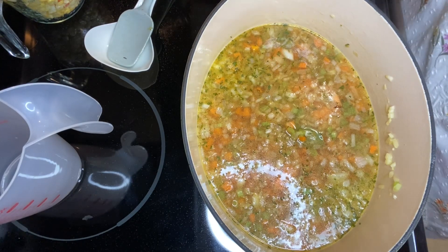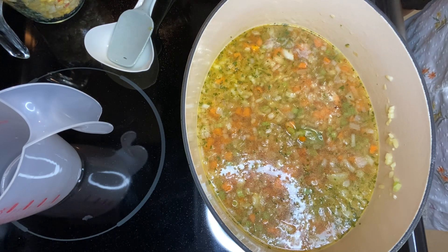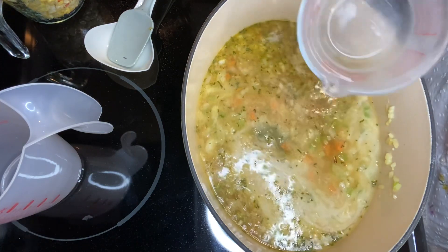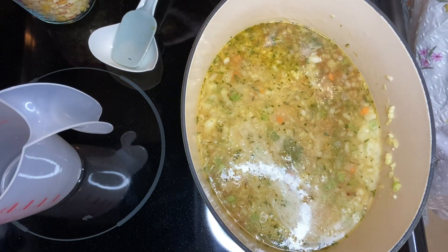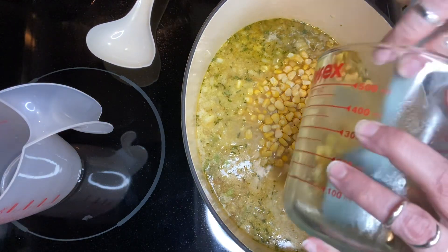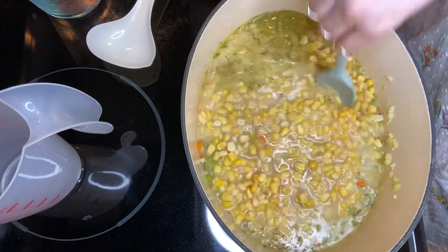We're doing half of this recipe. It calls for two cups of milk, so we're doing one — do the milk of your choice. I'm using cashew milk today, which will work fine because it does not affect the flavor at all. It says four cups of corn, so we're doing two. I was wondering whether or not the liquid would be enough, but I think it is.